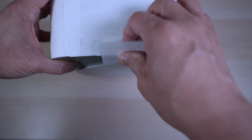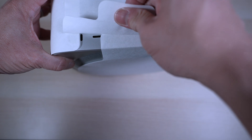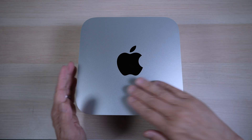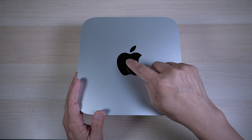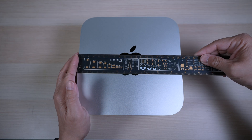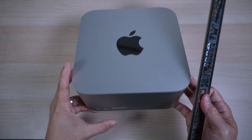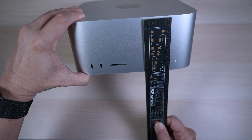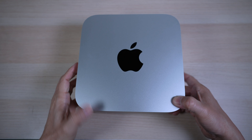Let's look at this little desktop in more detail. Apple wraps their products in paper these days. The entire case is aluminum — all silver with a big black Apple logo on the top. It's 7.7 inches by 7.7 inches and 3.7 inches tall, basically like two and a half Mac Minis stacked together.